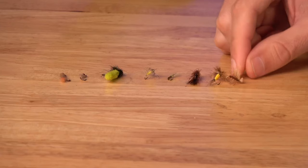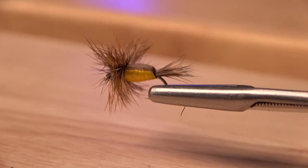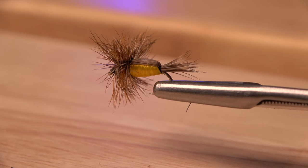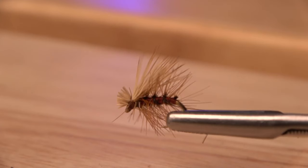Getting into the dry flies, some patterns imitate a few things at once — like a small Stimulator or a Humpy. These are usually tied with bright-colored bellies that add flash and attract fish on days when they don't want to come up as much. Then there's the tried-and-true Elk Hair Caddis. It doesn't matter who you are — if you're getting into fly fishing, you've got to have this fly, in plenty of different sizes and colors, anywhere from a size 20 to a size 12.